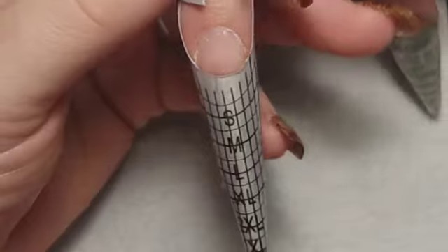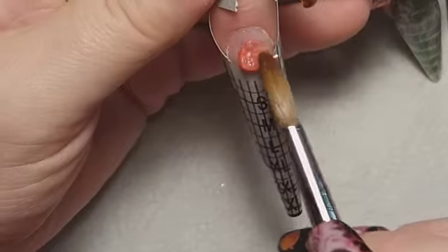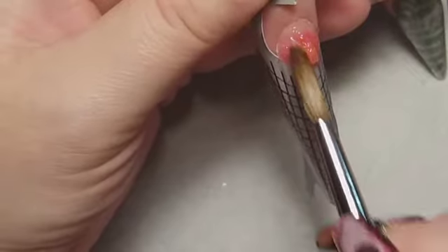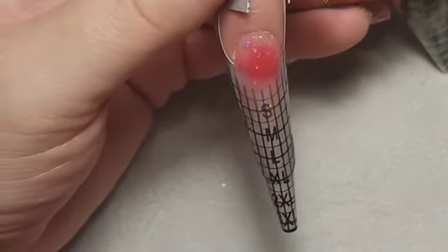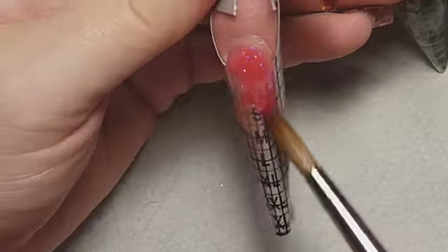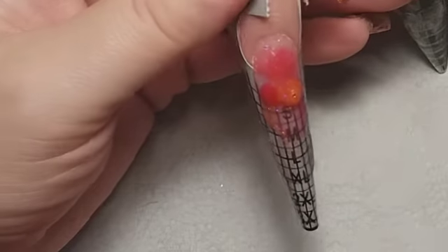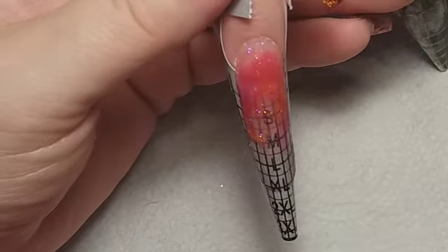Hey everyone, welcome back to my channel! We're going to start off with a bit of a marble. I'm going to use fuchsia pink and glistening mango from NSI — they do blend well together and it worked out all right, the colors are nice. I did try and put some clear into it.